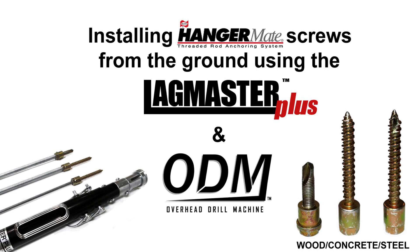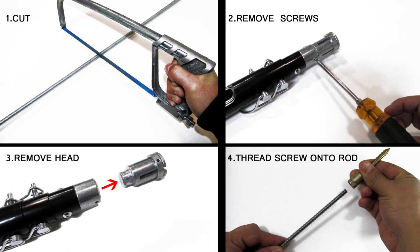This video will show you how to install hanger mate screws and threaded rod assemblies into three different ceiling substrates from the ground.